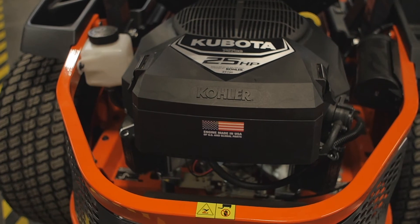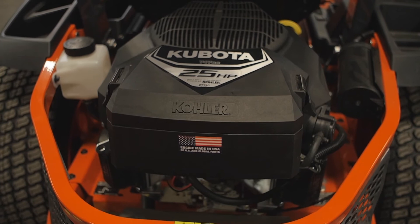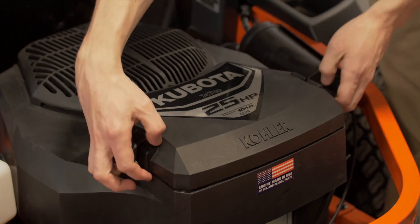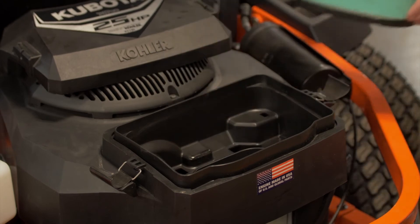To clean the pre-cleaner, the paper air filter, or to replace the entire filter assembly itself, first clean any debris around the cover. Then loosen the two knobs on either side of the cover to access the filter. Then remove the air filter element with the pre-filter.